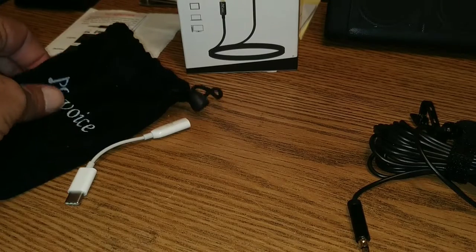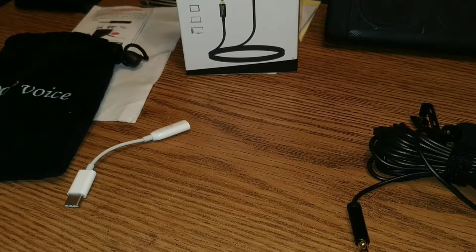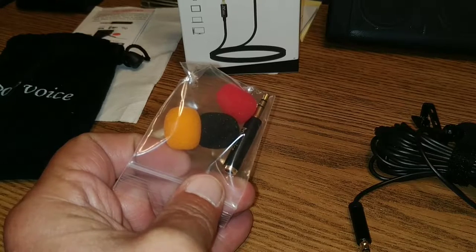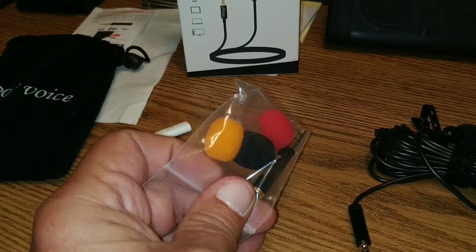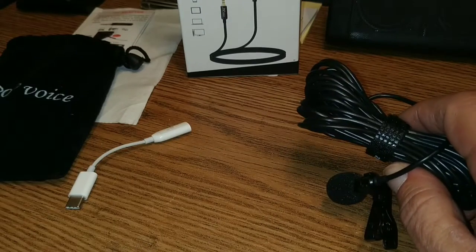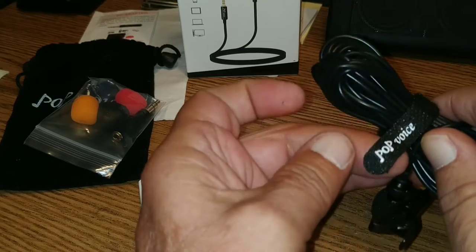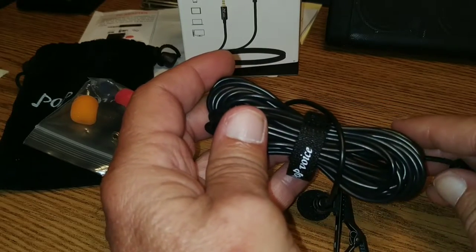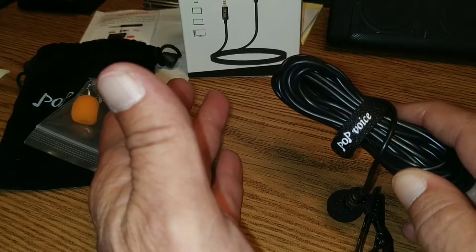I'm going to set that off to the side. See what else we got in the bag. We have a converter to go from the four-pin down to three, if you should need that. And we have three spare foam mic tips — it's already got one on it. And a nice Velcro piece here so you can unwrap it. It's a lot of cable, folks — not something I'll ever use, but you might find a reason for it. It's always good to have more cable than you need.